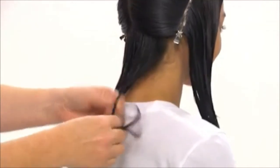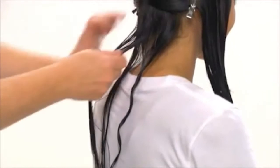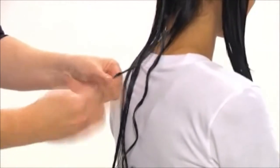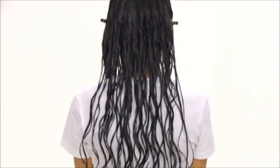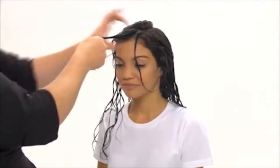We twist small sections of hair into little corkscrews. We continue twisting small sections until all of Tiara's hair has been curled. If you don't have time to do your whole head, you can just twist a few sections in the front.